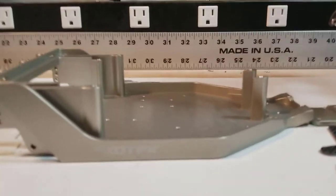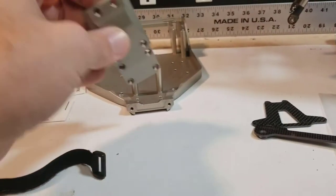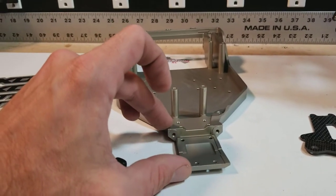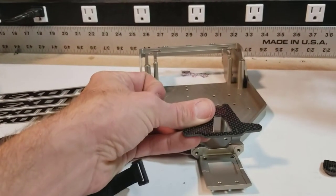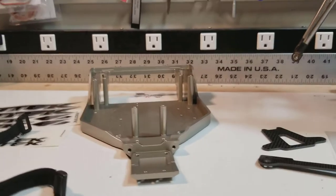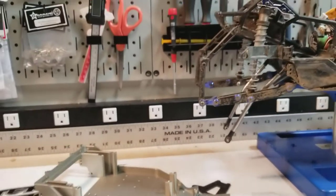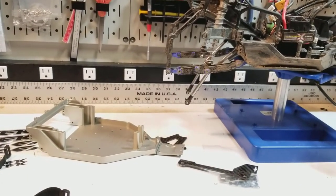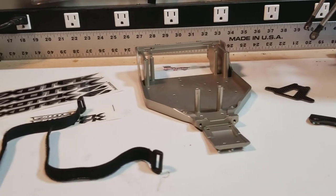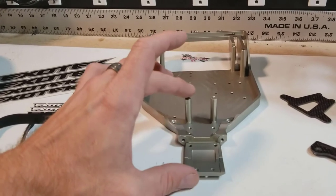Initial impressions of the ExoTech HDX chassis are pretty good. Some concerns with height for the ESC, and this is definitely not increasing durability for the Yeti — you're just going to have the diff, the hinge pins, and this brace holding the front end together. I definitely wouldn't get this kit if you want to send the Yeti and you're doing hardcore bashing. But as a rock racer or crawler, I think it should be a great addition. The build will probably kick off in the next 2-3 weeks once I get the rest of the parts in. If y'all are on the fence about the ExoTech kit, I don't have a final answer yet, but initial impressions look pretty good if you take those considerations into account for the ESC height and the front end robustness.